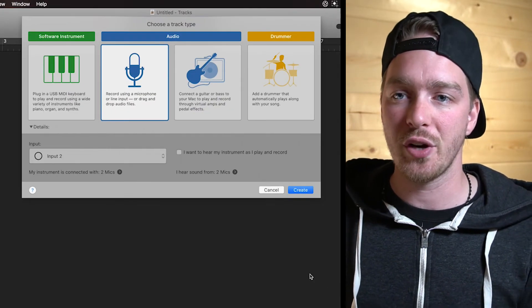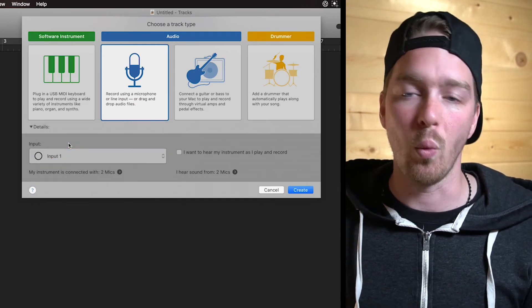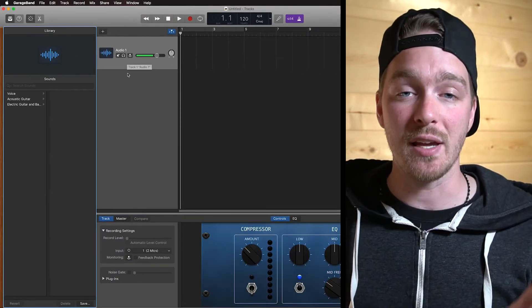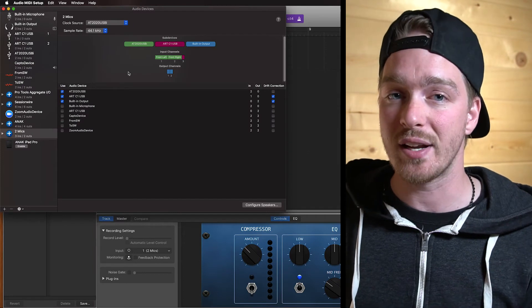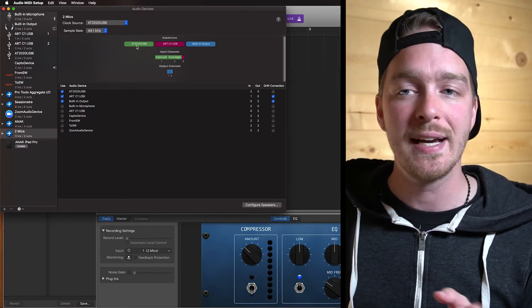In GarageBand, the first thing we have to do is create a track. So we're going to create a new microphone track, and for the input we're going to select input one. Create that new track. We now have a track with input one, which — referring back to our Audio MIDI Setup — input one is our AT2020 USB microphone.